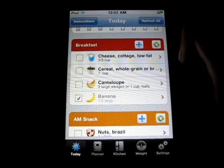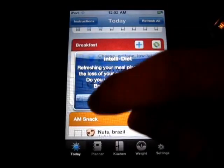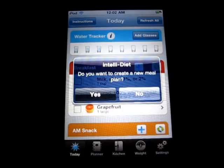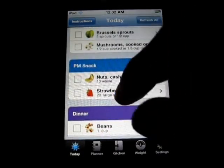So if you don't like any of these and you don't want to go through editing them all, you can just refresh here, and now I've got a completely different meal. So that's pretty sweet as well. If you don't like any of these, you can hit refresh all and it will refresh every single meal and give you a brand new schedule for your meals.